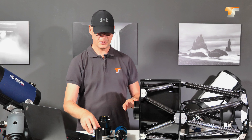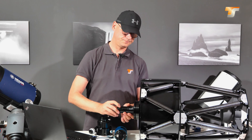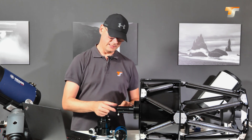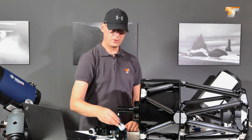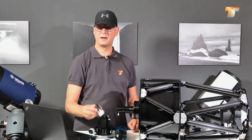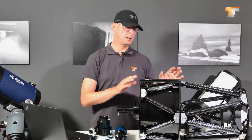Now we have our adapter plate here and we screw in the collimation telescope. Now we have it screwed in. Here at the end you have a T-thread and also a clamp for one and a quarter inch accessories. Together with the telescope you get two eyepieces — a 15mm and a 25mm Plössl eyepiece — so you can do this visually. That means you look through the eyepiece and adjust the mirrors properly.